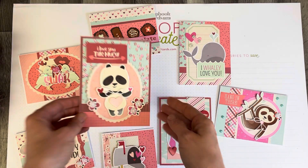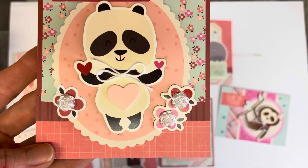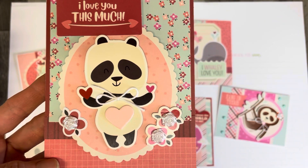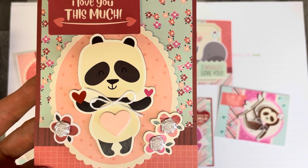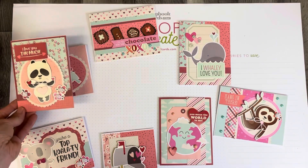The next one here, I put these flowers in the center of the other flowers that were already part of the card. I put a little heart on the tummy of the panda and a little bow on his collar, and that's all that I've done different for that one.